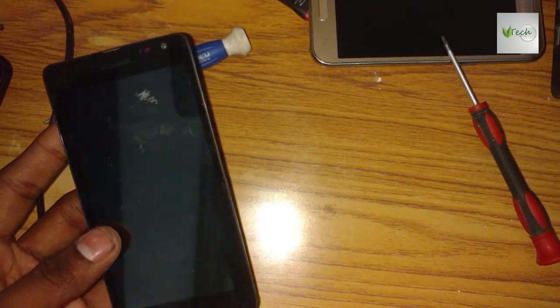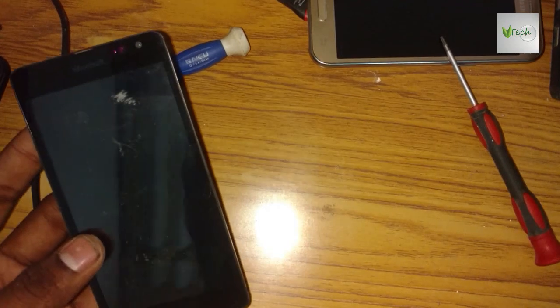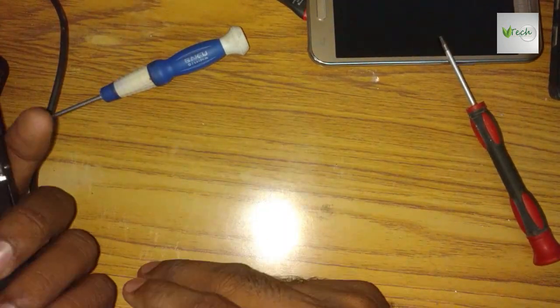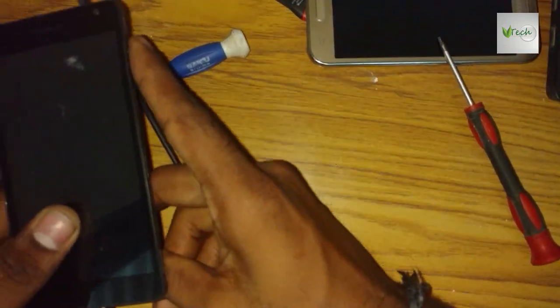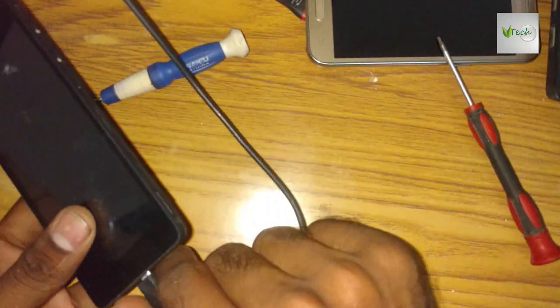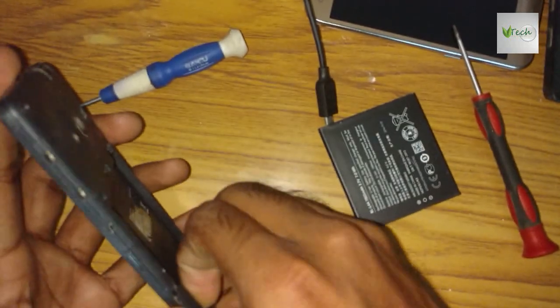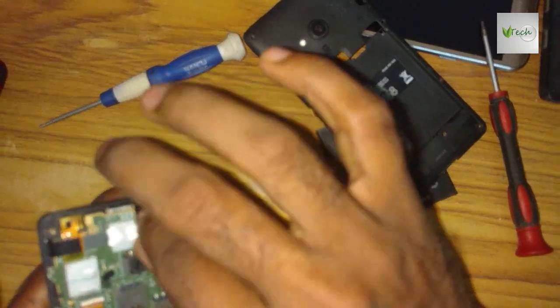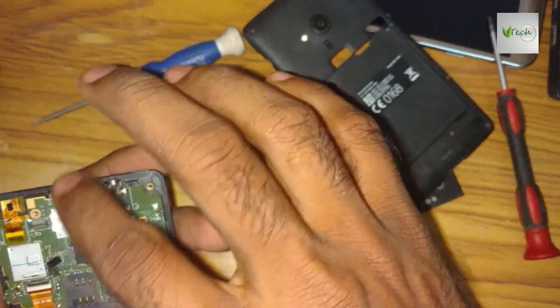Hi, good morning friends. In Microsoft 535, all charging and everything is ready to set the power and the response. I will remove the screws from the board.